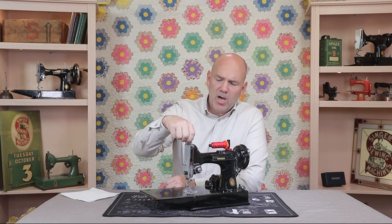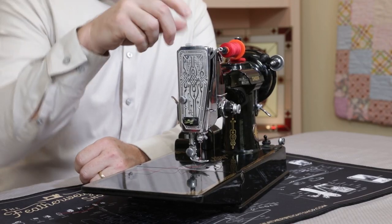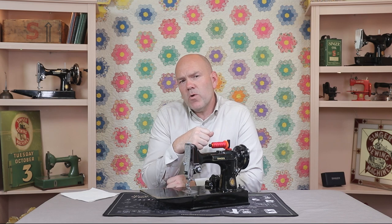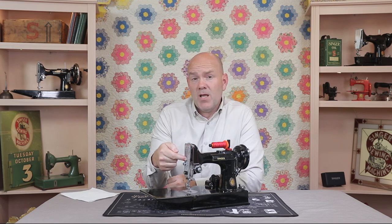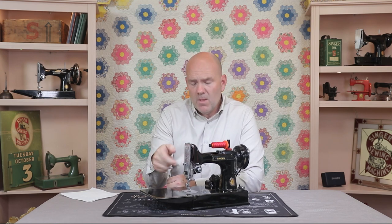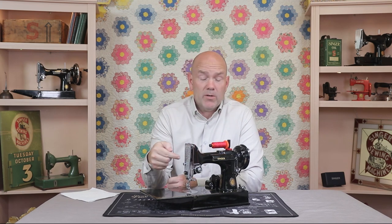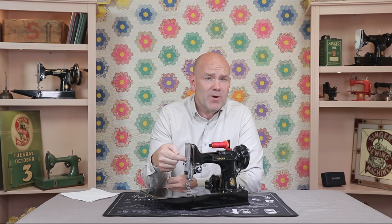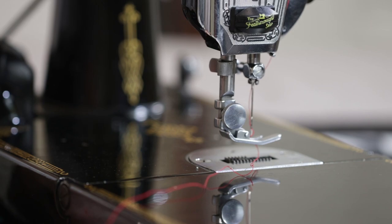And if you bottom this pressure knob out all the way down like this, and it's still skipping stitches when going over a seam, there are two main reasons that could cause this: either the spring in here has lost its springiness, or it could be that the presser foot is set at the wrong height. In this video, we're going to address how to stretch this spring, and we'll talk about adjusting the foot height in another tutorial.